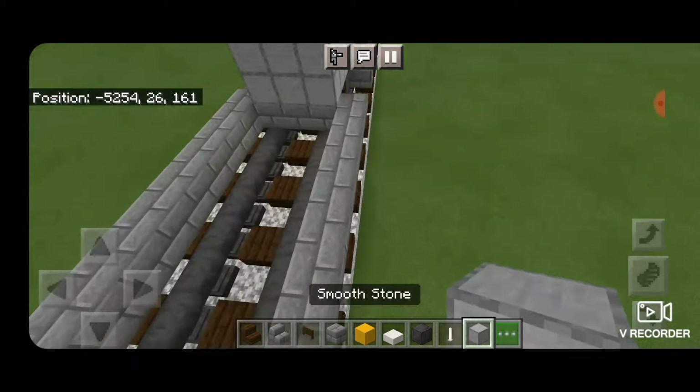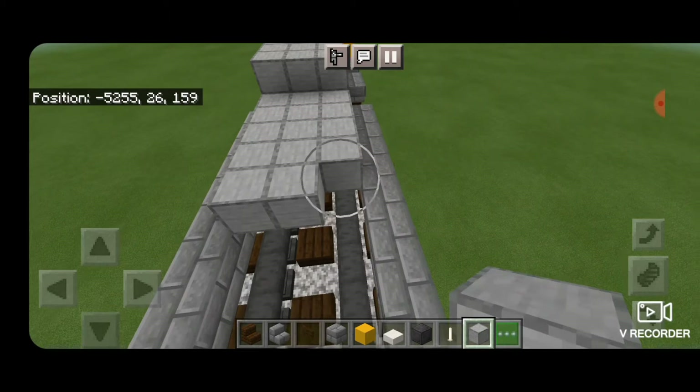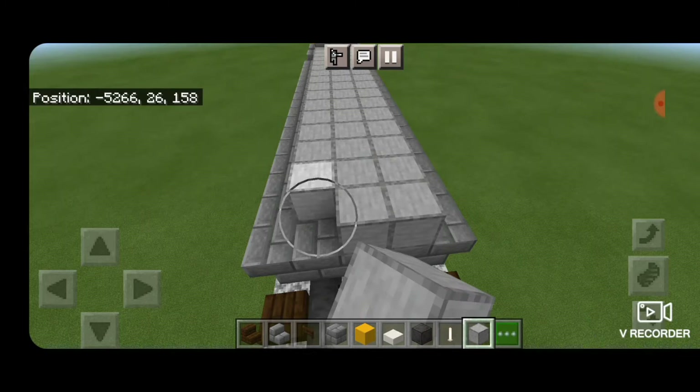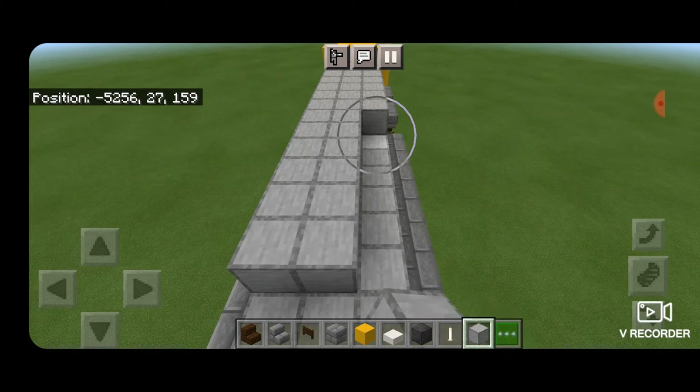Then go back to smooth stone blocks and fill in the top middle three down the length of the fuel tank, bringing it right down to the end. We'll also fill in the top middle three on the third layer up.